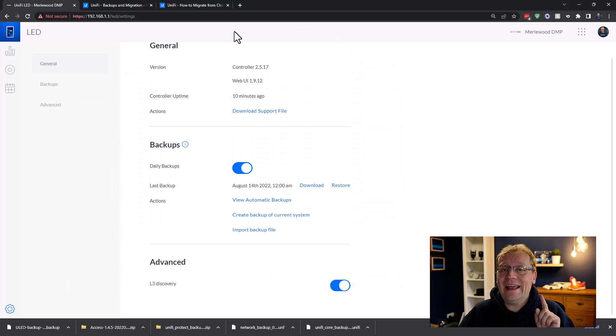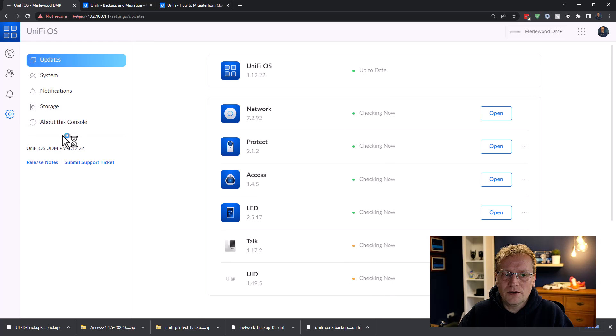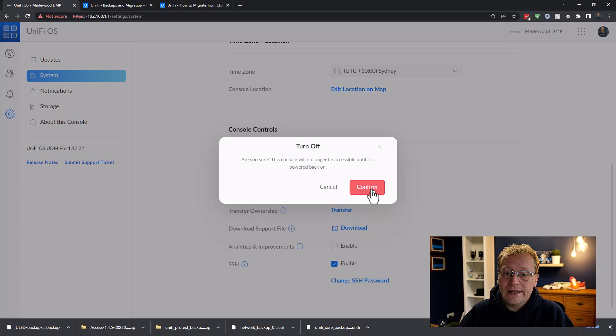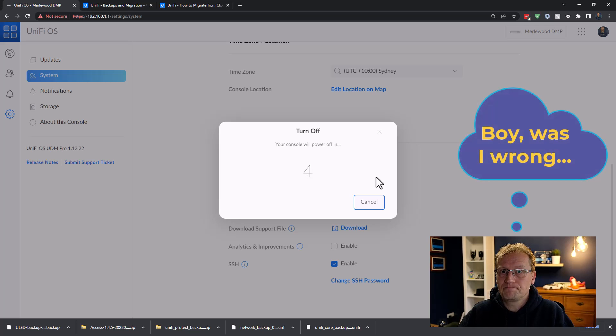Now we can shut down the UniFi UDM Pro. We don't want two consoles running at the same time because they'll get confused about which devices they own. We're going to shut it down properly through the UniFi console — go to Settings, under System, scroll down and you can turn off the console. Always turn it off properly, don't just yank the power. That's why I have a UPS on it too — especially the network controller really doesn't like a hard power cut. It can mess things up.